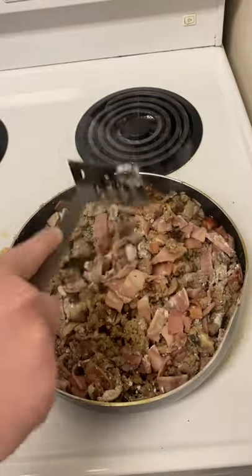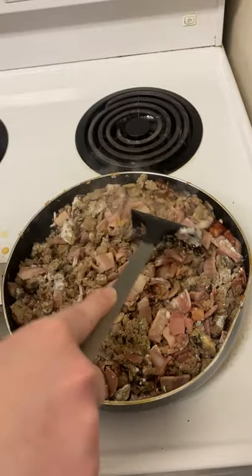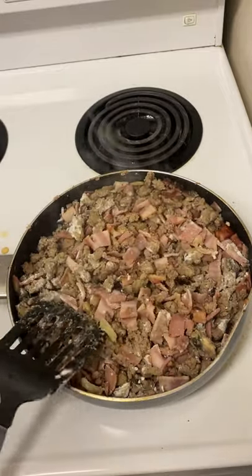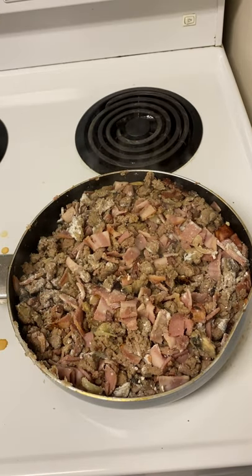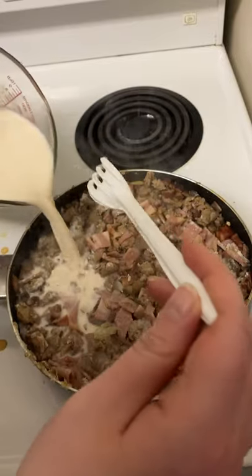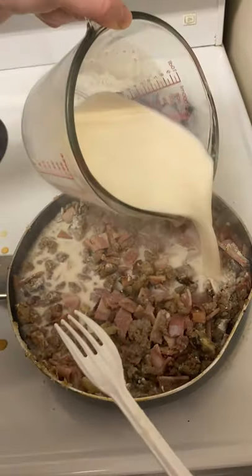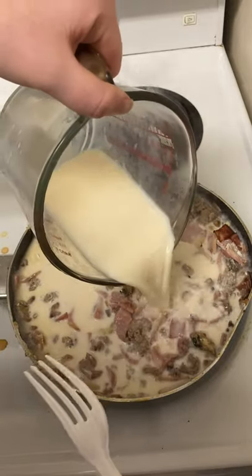Now we're going to add our milk mixture to this and just let it simmer a little. Make sure we add all of it. Once it's added, we want to make sure it gets thick — if it doesn't seem to get thick within two to three minutes, I suggest adding more flour.